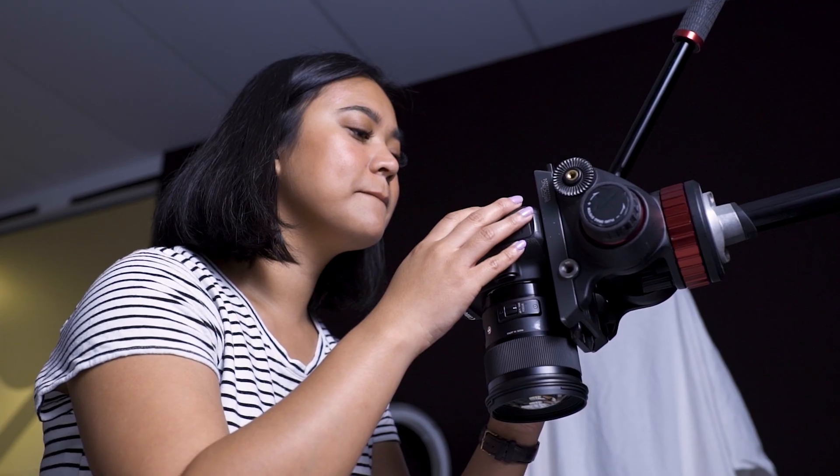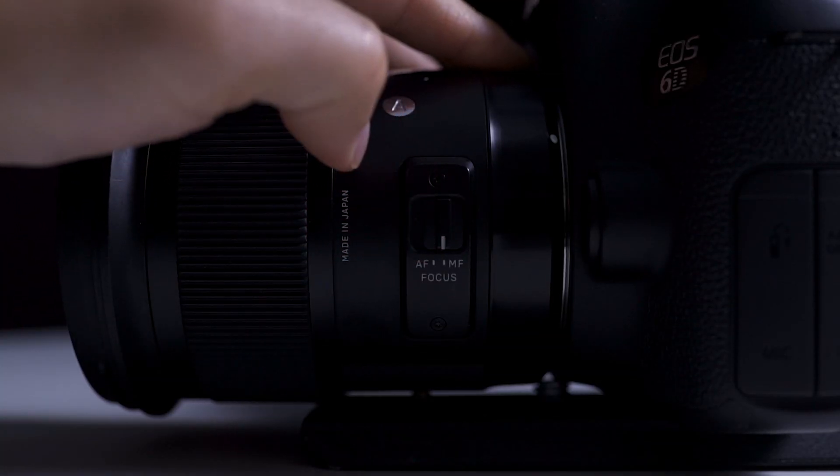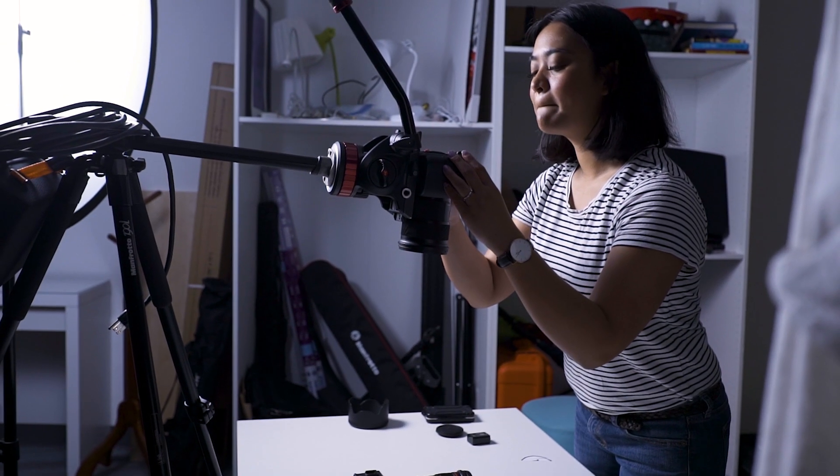For your camera settings, have everything set to manual. For example, your exposure and white balance should be set so it doesn't change between pictures. Also, one big thing is to make sure that your lens is set to manual focus. If you have it on autofocus, the focus may shift when you take a photo. It's fine to change the focus throughout the shoot, but it would be a real bummer for it to change and you didn't even know.